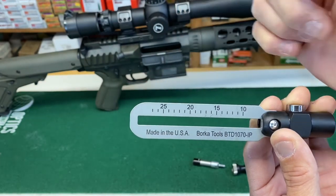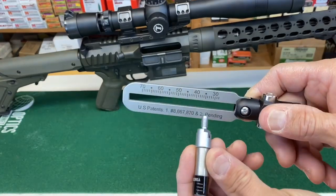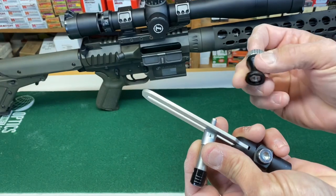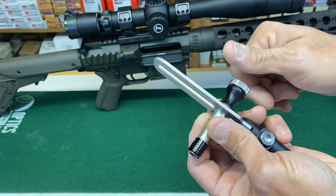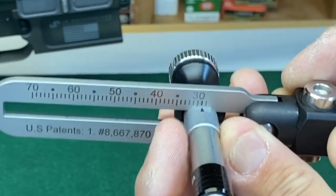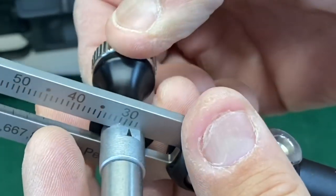We're going to be using the high side. We'll place the spindle in the crossbar — it doesn't really matter where you put it initially — then take your cap and screw it on until it touches. Once it touches it still allows you to slide it, and I'm going to set it exactly on 29 inch pounds. Once it touches, just give it a quarter turn.